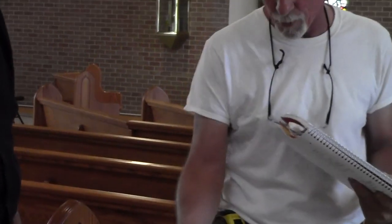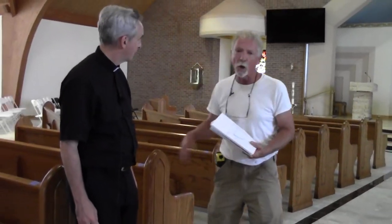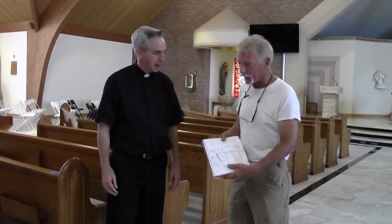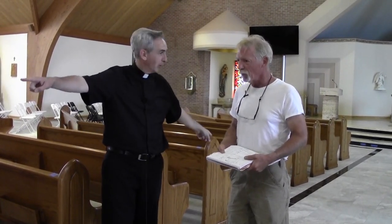Each pew has a number stamped in the base — a number such as this — permanently stamped in the base so we know where everything goes when it's returned. And when you removed it, you made your markings along the walls and everything. Yes, we make marks throughout the church to show the aisle lineup, the center aisle lineup, side aisle lineups, and show where everything existed. It's very important that we get everything back the way it was. That was step one. Step two was at your warehouse.